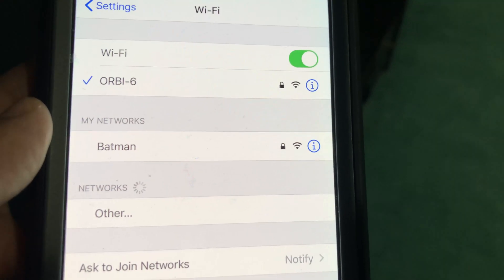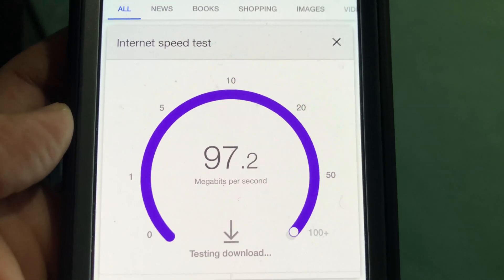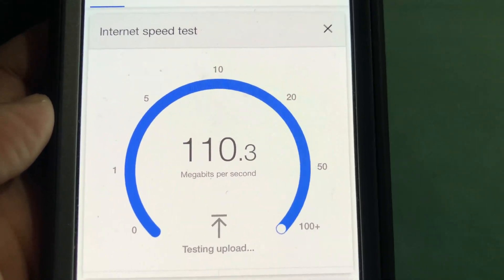For the second test, I'm standing 30 feet away from the router in the basement with a couple of walls between the Wi-Fi router and the phone. We have a solid Wi-Fi connection with still excellent Wi-Fi speed.